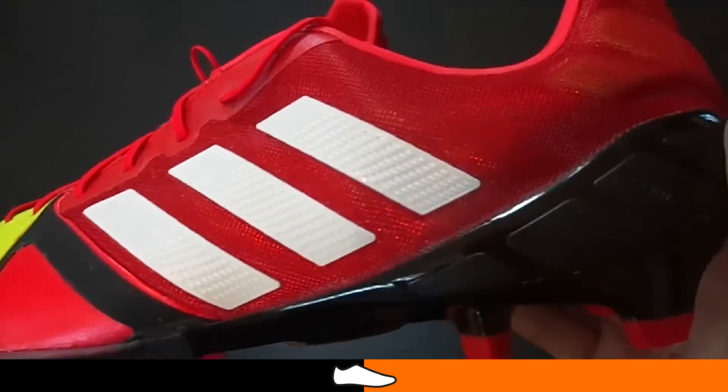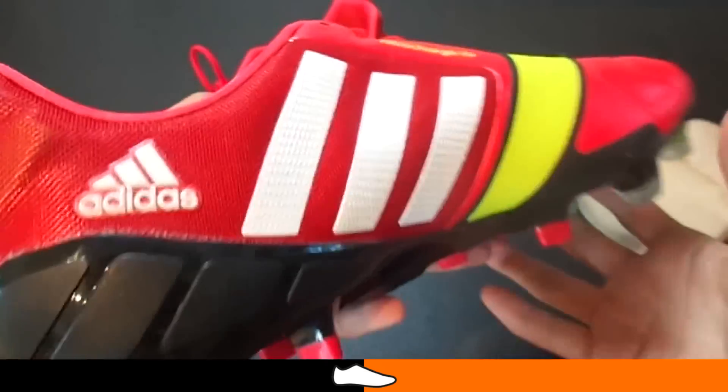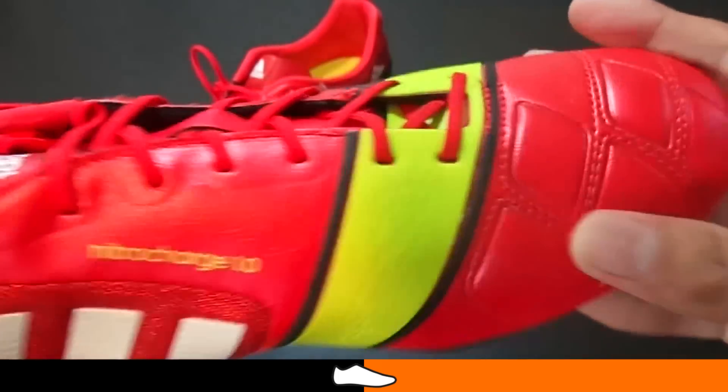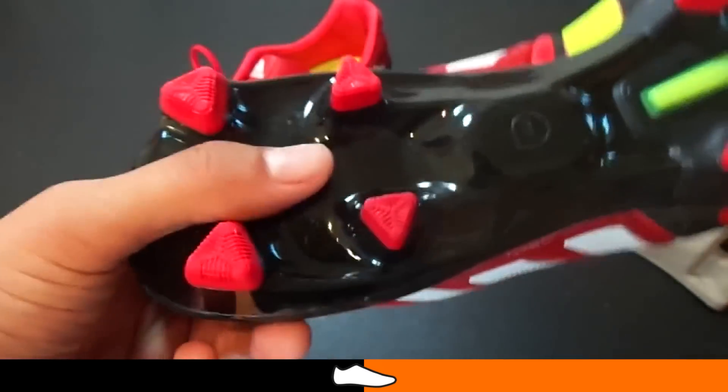Here's what SeaOption3 had to say. The Nitro Charge is a very comfortable boot. The upper is made from a combination of three materials that all come together very nicely, not only making for a comfortable feel, but also a very solid fit.